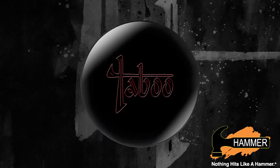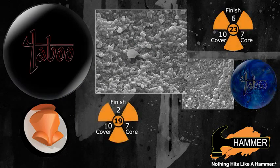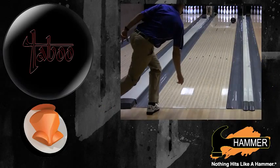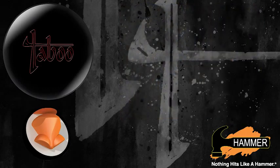Taboo Jet Black incorporates our strong inner core shape from the Black Widow series balls. By using a heavily textured cover stock with a polished finish, we've moved the ball performance further down the lane with a sharper back-end reaction. The Jet Black Taboo offers serious down lane motion for the Hammer brand and a significantly different shape than the rest of our polished balls in the lineup.